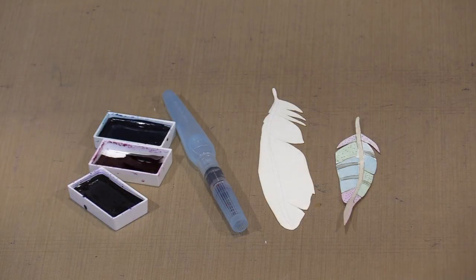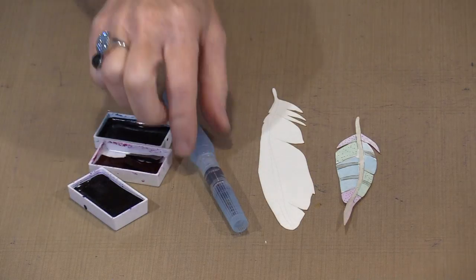I have out Zig watercolors. You can use the Prima ones, Fine Art brands, or whatever it is that you have. I am going to paint in a coloring style - I am not going to do a whole lot of blending, I just want to lay color on. Trust me, you can do this. This is not difficult at all.